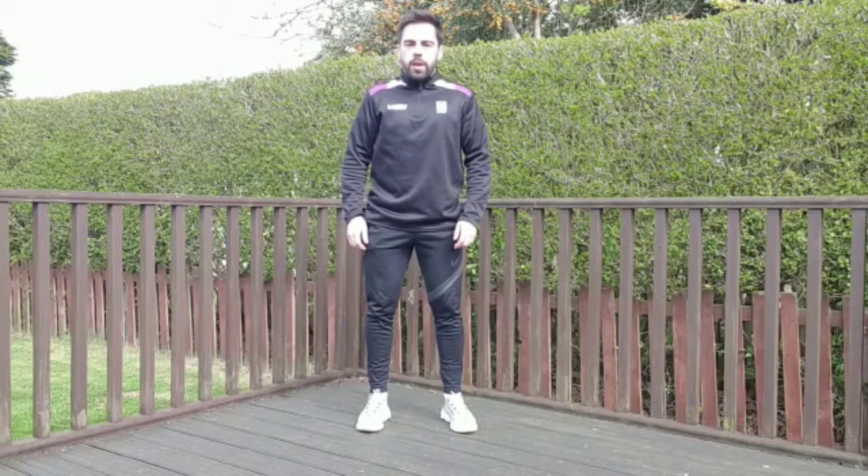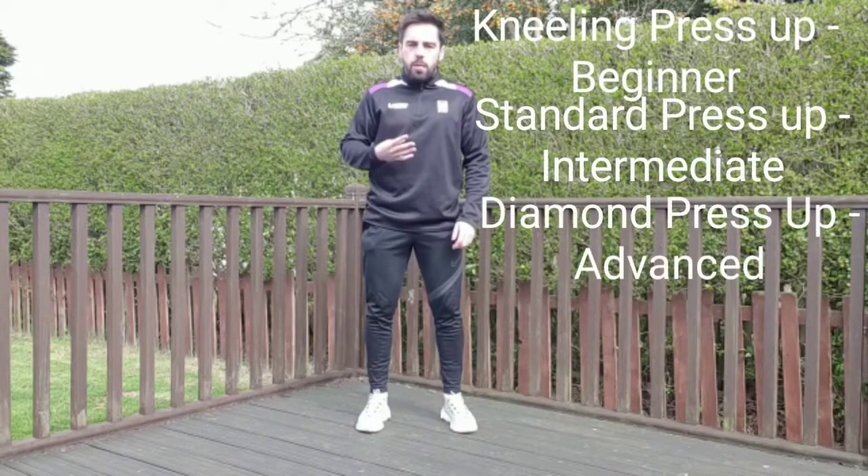Hi, Aidan from RGV Sport here with a video on press-ups. Three progressions: a kneeling press-up, full press-up, and then a diamond press-up.